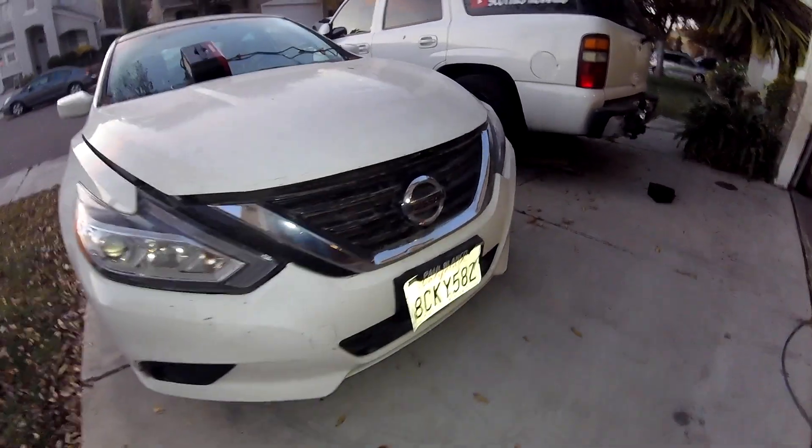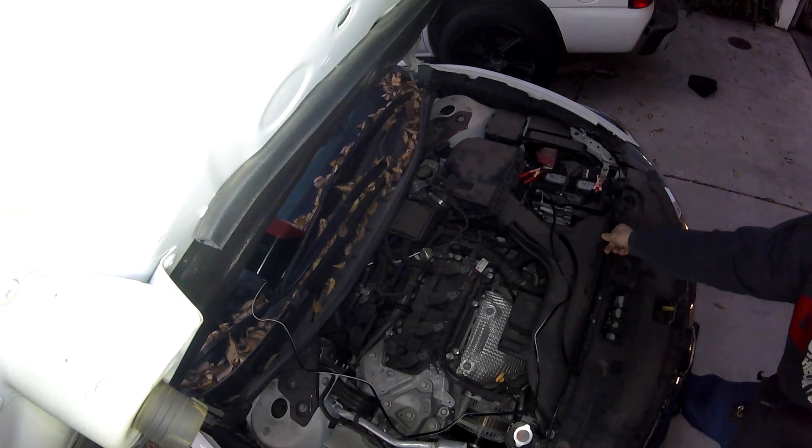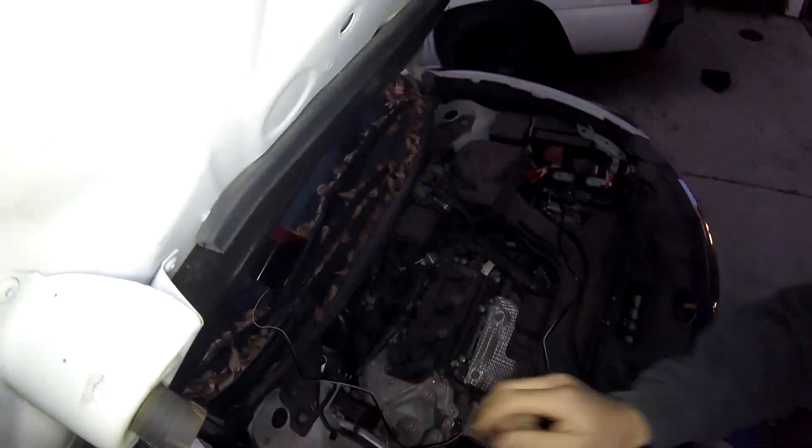Thanks for checking out Scotty's Hobbies. Today we're looking at this 2016 Nissan Altima. I'm going to be pointing out the emissions components locations on this vehicle, so stay tuned. Make sure you like, subscribe, and share while you're watching along. And don't forget to comment below with the year, make, model, and engine size of the vehicle that you're working on that this video helped you out with.